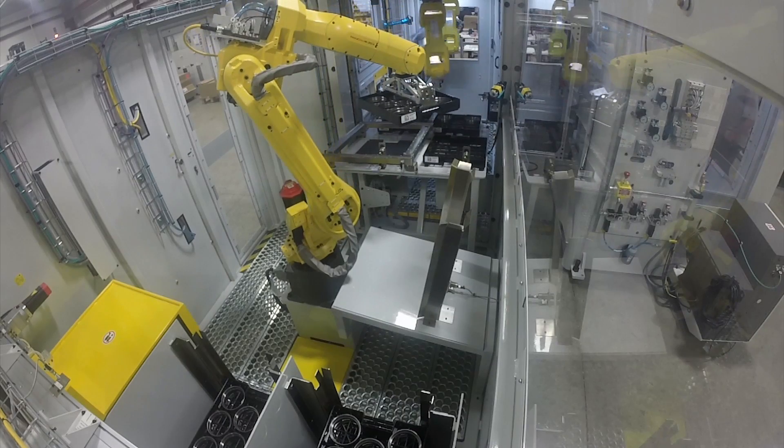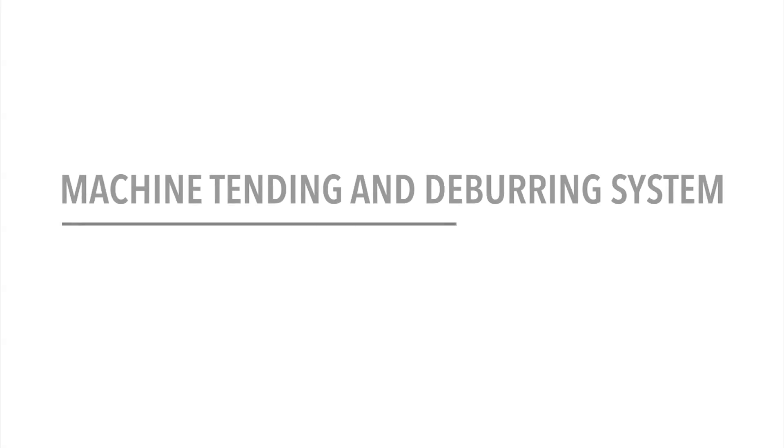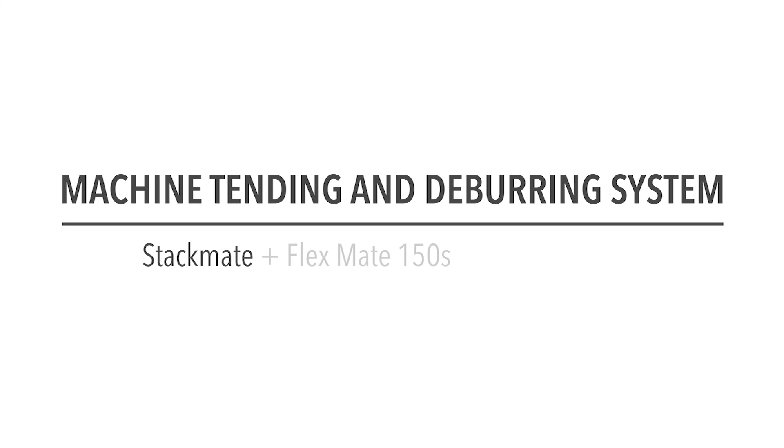To learn more about FANUC America Authorized System Integrator Matrix Design and their full range of automation solutions, please visit GetMatrixed.com.